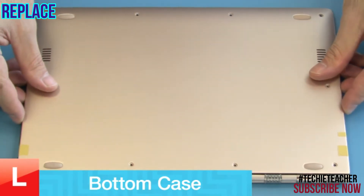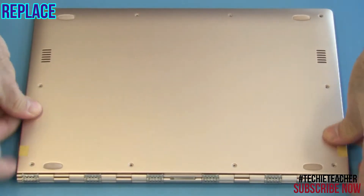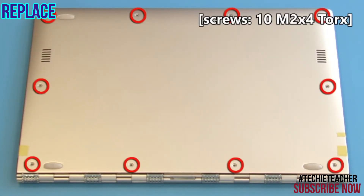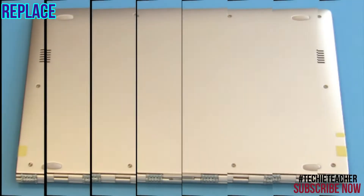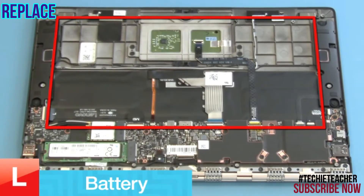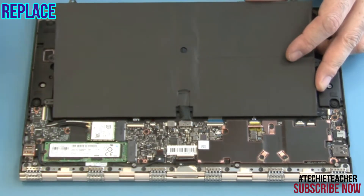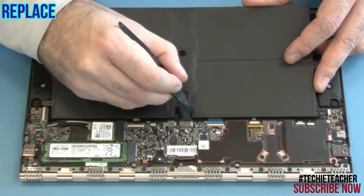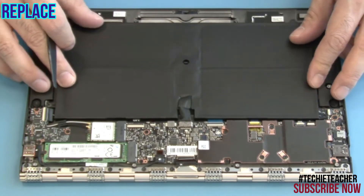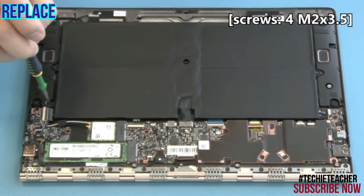Engage the cover onto the machine and push to snap the cover into place. Install 10 screws. Place the battery into position and connect the battery cable. Install 4 screws.